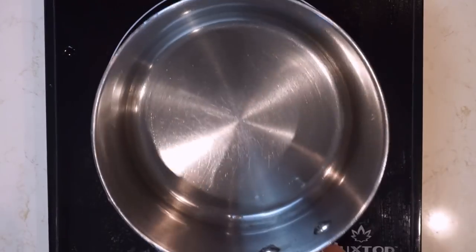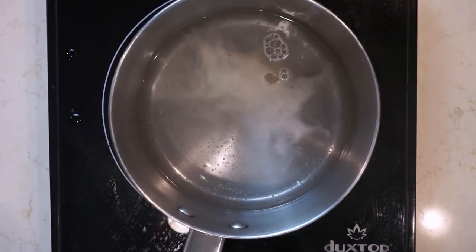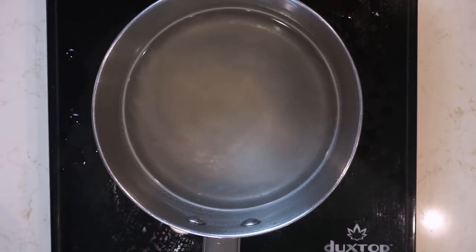In another lockdown ramen video I'll make some soup from scratch, but this time I'm just going to use Chinese chicken stock powder — 350 ml of water and one teaspoon of chicken stock powder. Give that a mix and your soup is done.